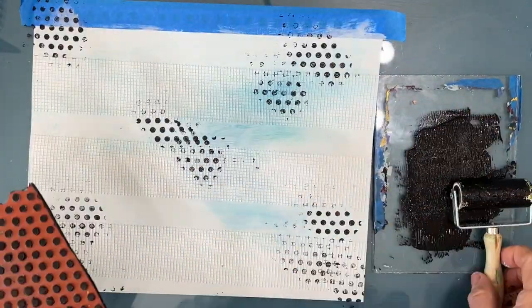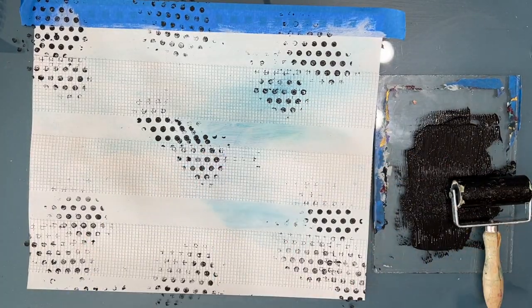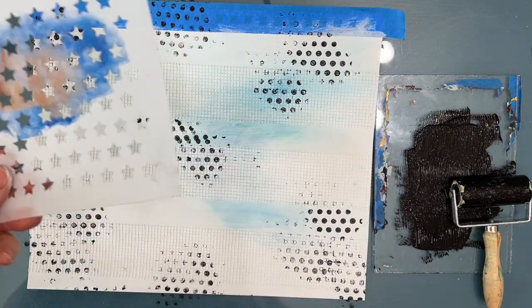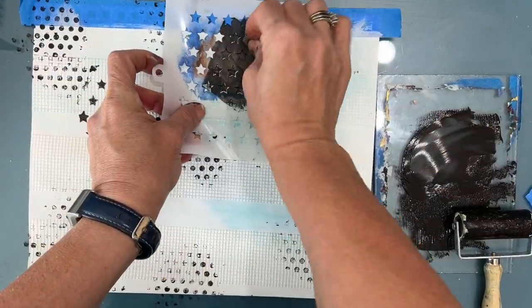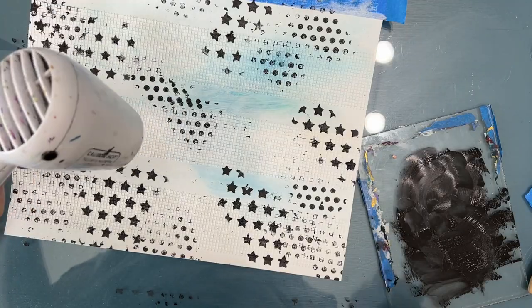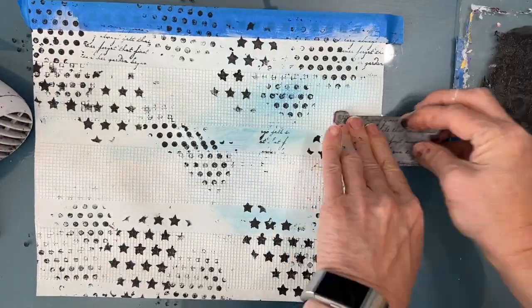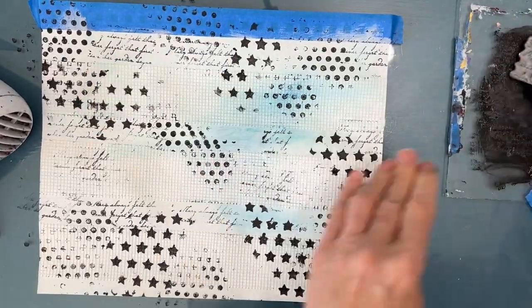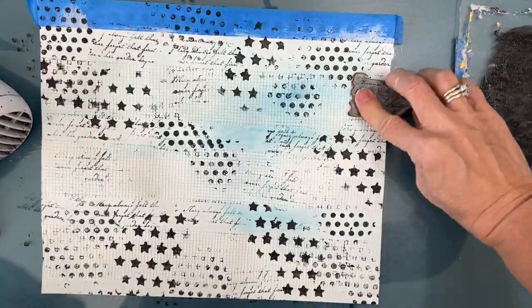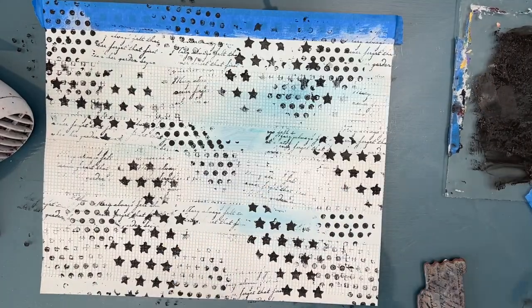Spoiler alert — none of this shows at the end because I get very dark with the colors, but it all fits the theme, the starry night theme. So I use my dot stamp, a stencil with stars, and a script stamp. And that's a good way of breaking a page because when you put the color on it, a lot of this gets knocked back but it does peek through.